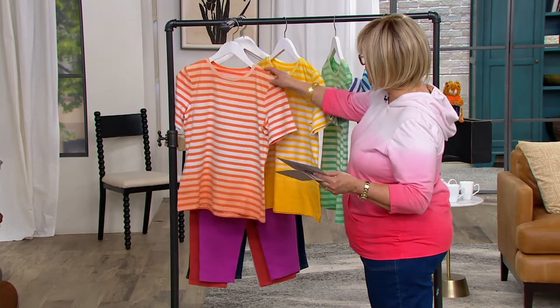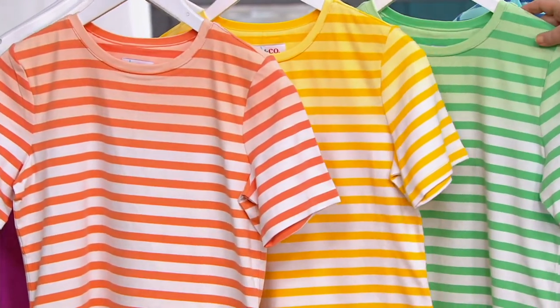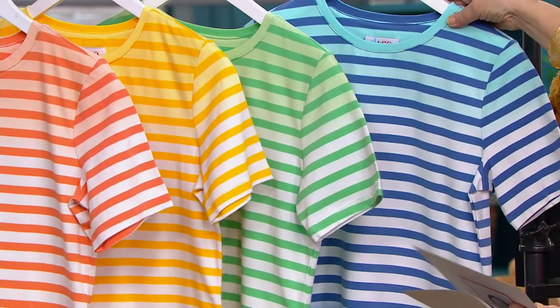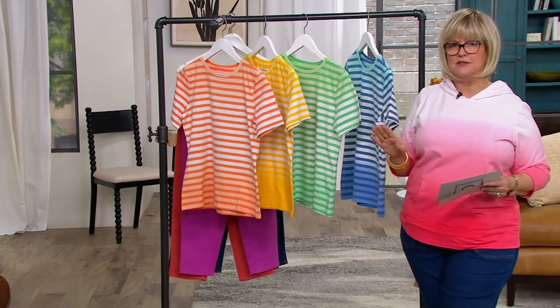So here is our spring melon. We have it in goldenrod. This is cool green and dark chambray, and we have sizing now up to 4X. I think the 5Xs are gone in this top.